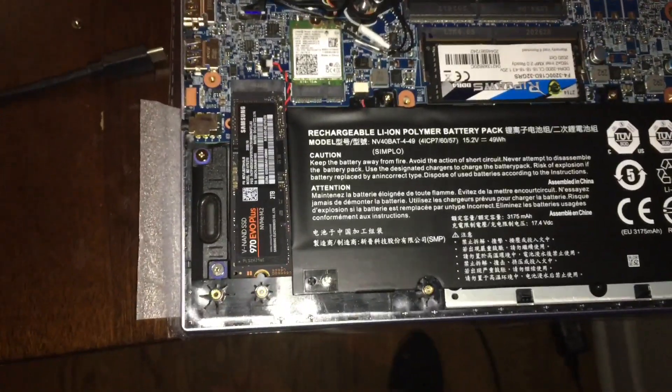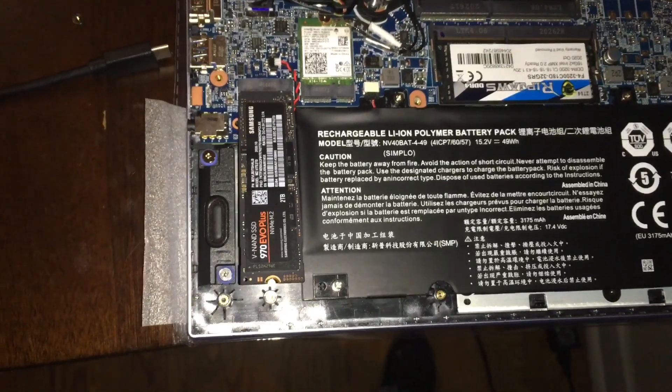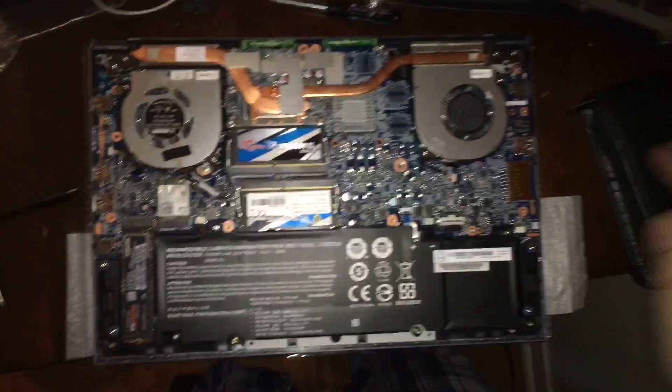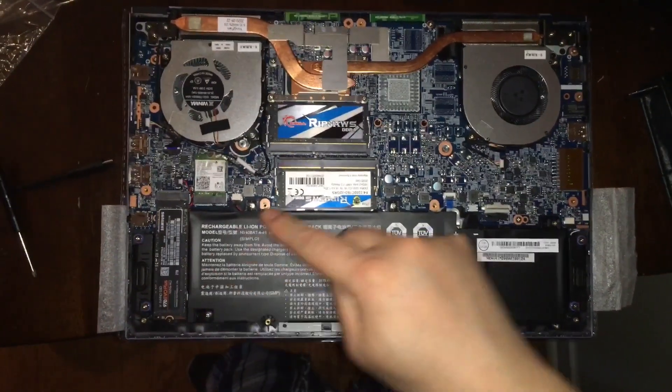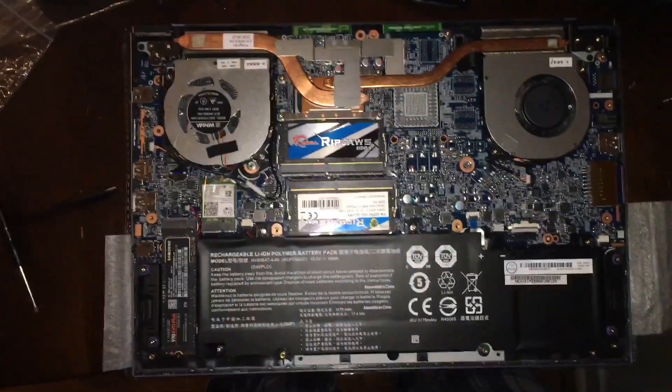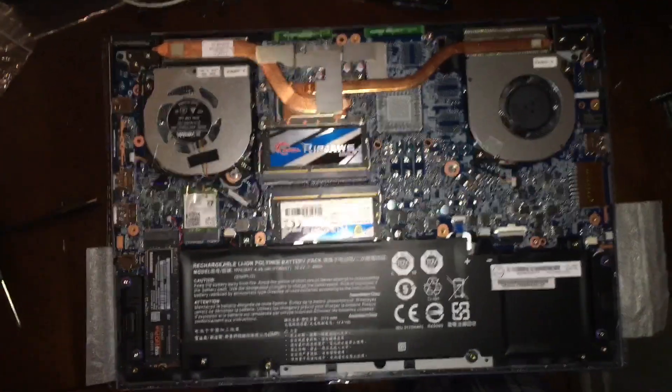There goes a screw — I gotta pause the video. Alright guys, and there you go: everything completed. SSD drive two terabytes, two 16-gig modules for a total of 32 gigs.